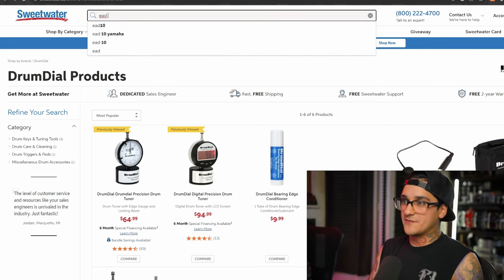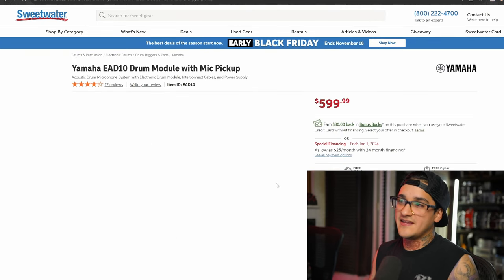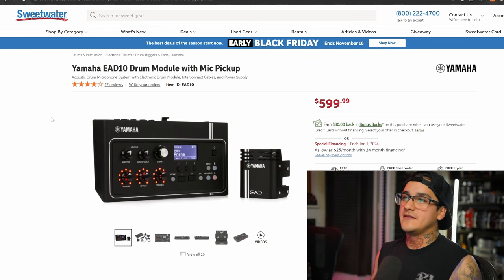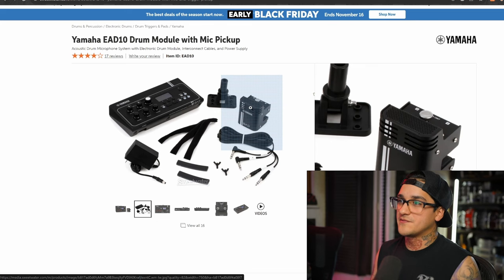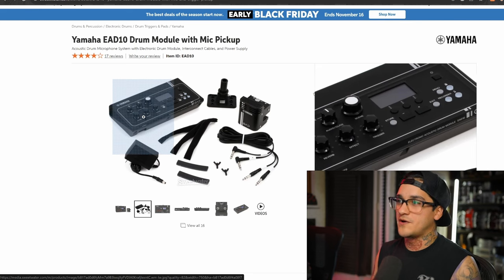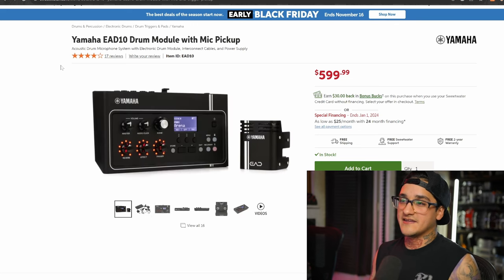Lastly, if you really love the drummer in your life and want to get them something they're absolutely going to appreciate, check out the Yamaha EAD-10. This is great for drummers who want to post videos online, can't afford to go to a studio, or just want to play live with access to better sounds and triggers. The EAD-10 is probably the easiest way to get professional-sounding drums at home without a lot of effort. It just clamps onto your bass drum, you hook up some cables, attach the module, and control all your sounds. It's a more expensive buy at $600 but it sounds great.